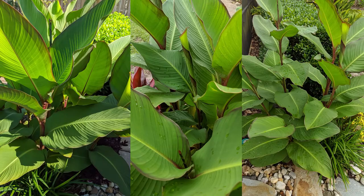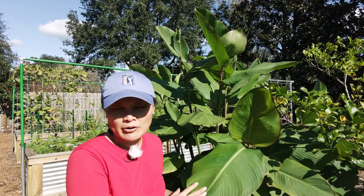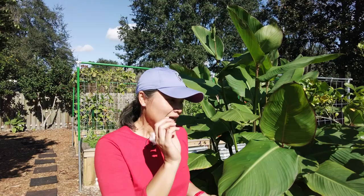This is Queensland arrowroot, otherwise known as canna edelis. It is a beautiful foliage plant, but also the bulb or root is edible. People can use it as a starch instead of cornstarch, use arrowroot starch, or it can be eaten like potatoes. So we're actually going to thin it out and harvest some of the roots. It does not like our frost here — it will turn brown and if it dies to the ground,